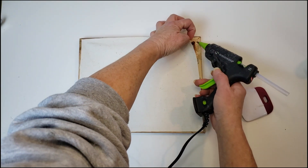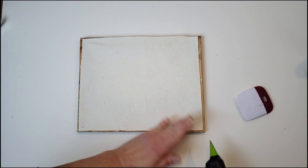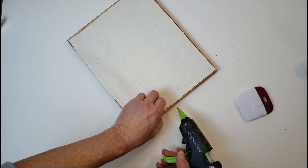Now I'm going to flip it over just to make sure that it is on the frame, then add a little more hot glue, and anything that's hanging over the edges I'm just going to go ahead and cut.